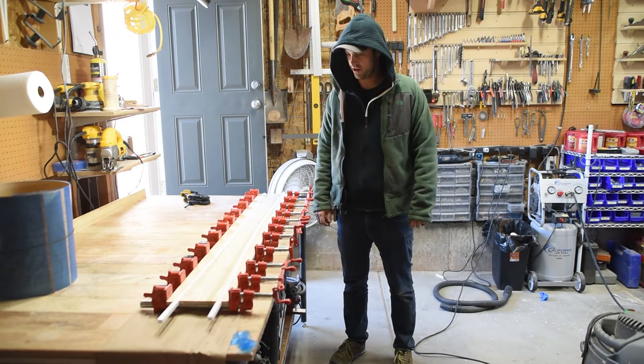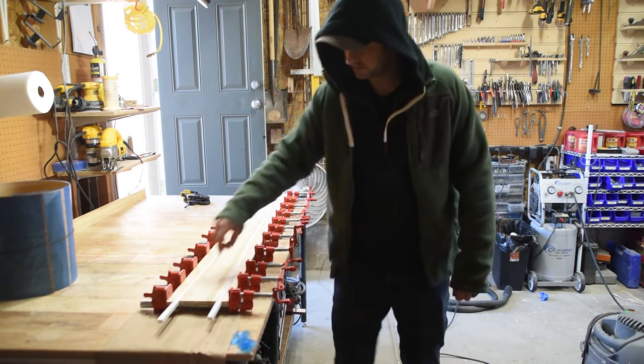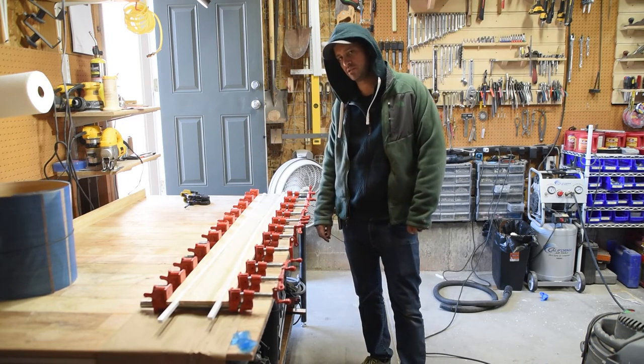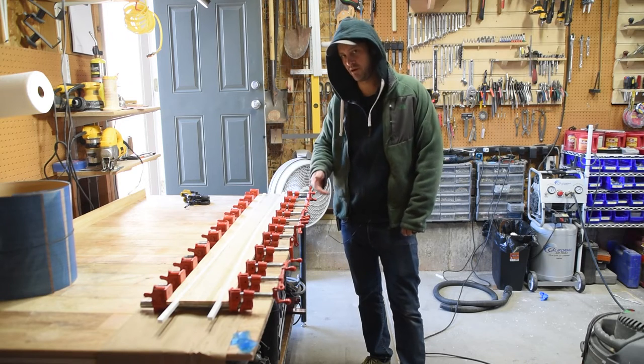After drying overnight, I'm pulling them out of the clamps and chopping off the ends — I'll usually use either a Japanese pull saw or a flush-cut saw. Then I'll send it through the planer and run it through the profiling jig.